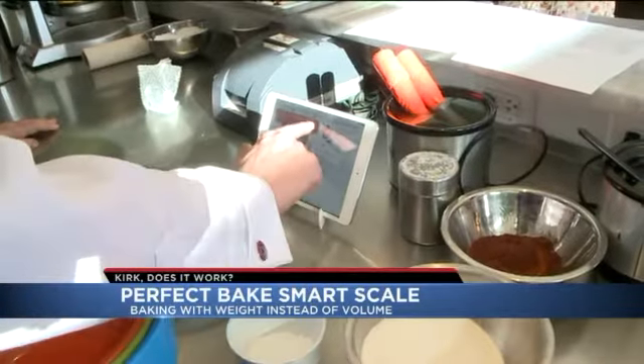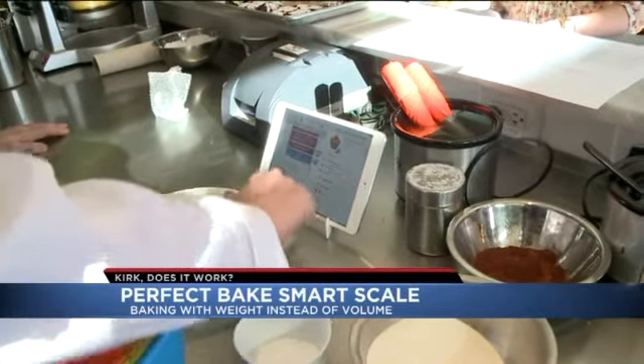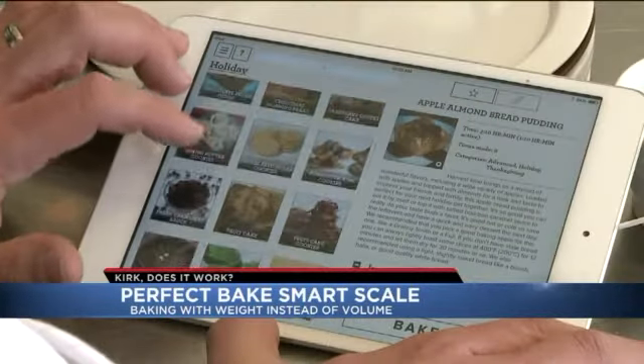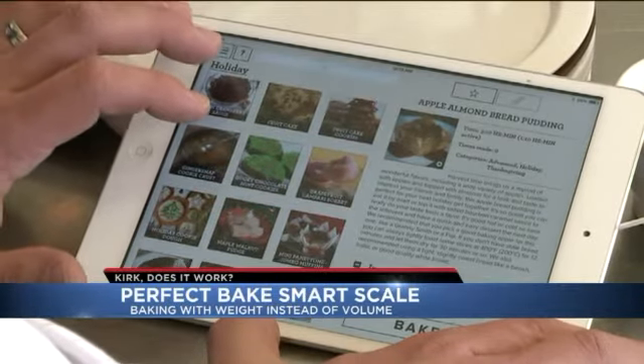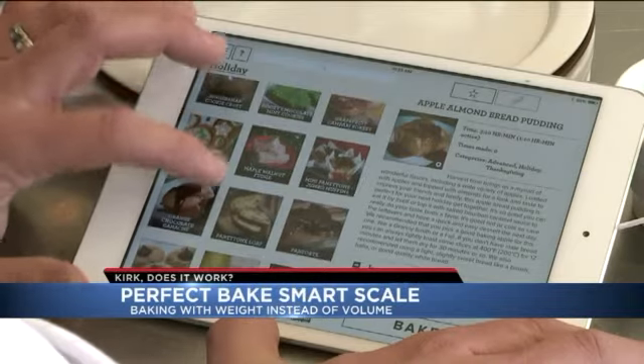There are some odd settings you'll have to change on your iPhone or iPad to get the scale to work, but it just took us a couple of minutes. The app includes hundreds of recipes — from cakes and cookies to waffles and even ice cream. Chef Noah liked how easy it was to adjust those recipes.